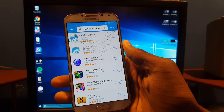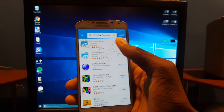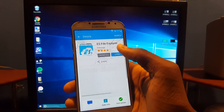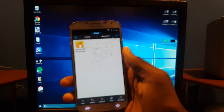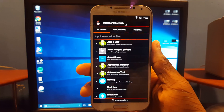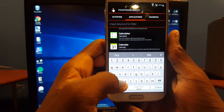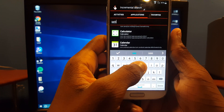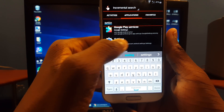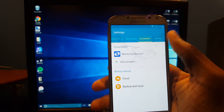Now go back into the Quick Shortcut Maker app — you're going to go to Applications and search for Settings. After it shows up, hit it and hit Try.